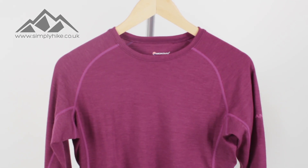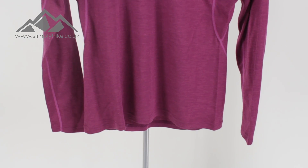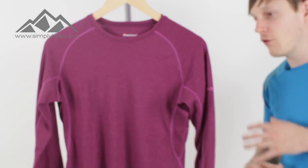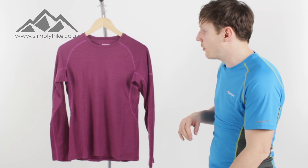This is a great base layer tee. You can wear it in a three-in-one system during the wintertime, or on its own during the summer as well. It's made out of merino wool, so it is 100% breathable and lightweight, and it has great antibacterial properties and is going to help regulate your core body temperature. It's going to be ideal for your scrambling, your climbing, as well as your everyday hiking.